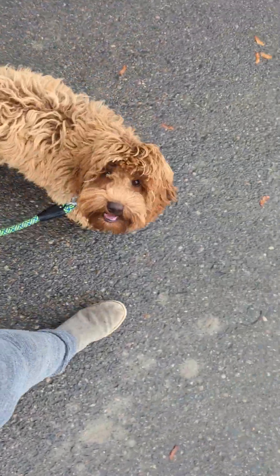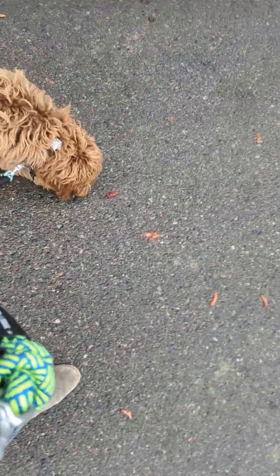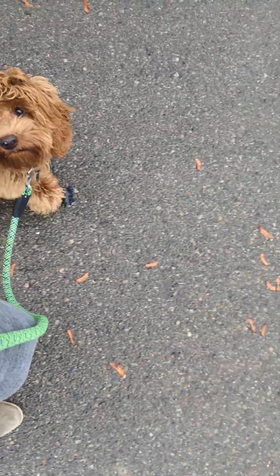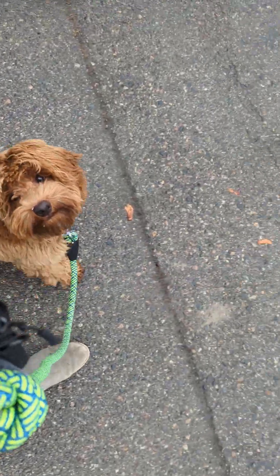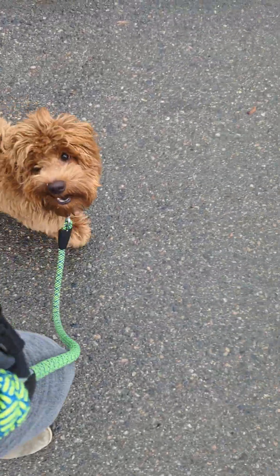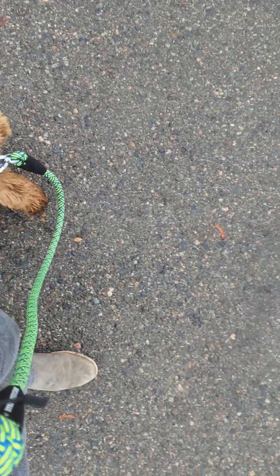Did you just get pumped about that leaf? That leaf just took you to another level — slow down. Good. I'm just going to give him a little leash pressure to remind him to slow down because he's going a little too fast. Good boy — that's very nice. Well done, handsome man. Nice to see your face.